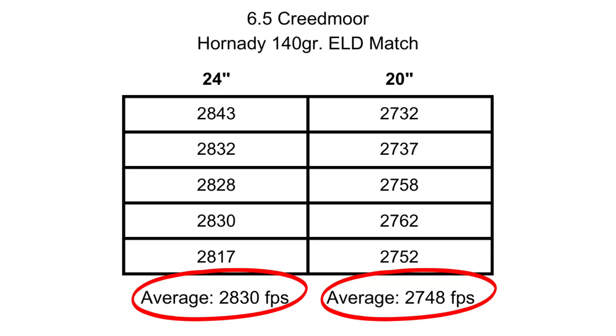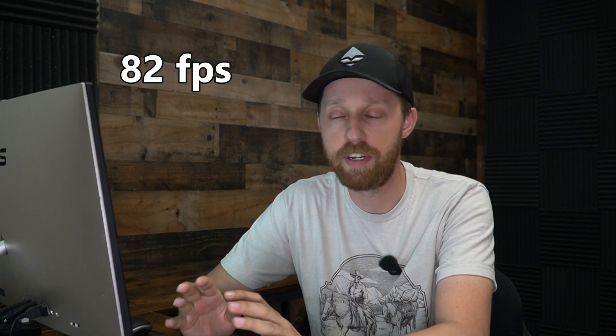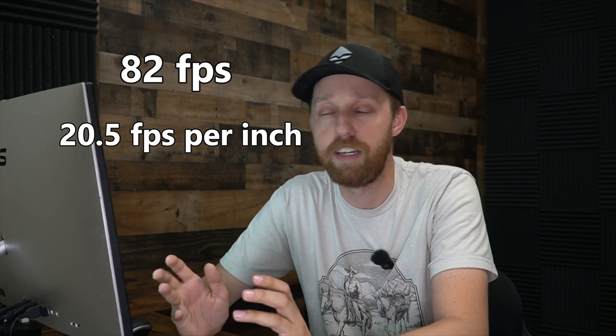The results are in — let's check them out. I did five shot groups. For the first group, the 24 inch barrel averaged 2830 feet per second. The 20 inch barrel averaged 2748 feet per second. I've always heard that with the Creedmoor you're going to lose anywhere from 25 to 30 feet per second for every inch you cut off your barrel. According to this, we had a difference of 82 feet per second between the two, which translates to around 20 feet per second lost per inch — pretty close.